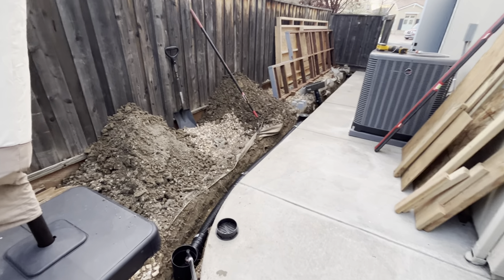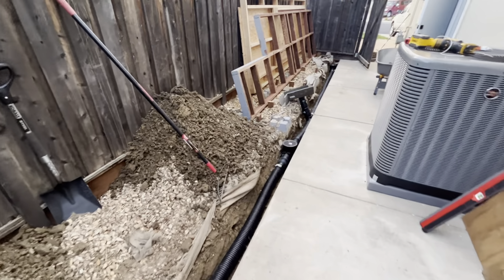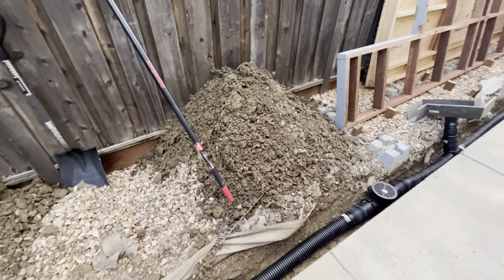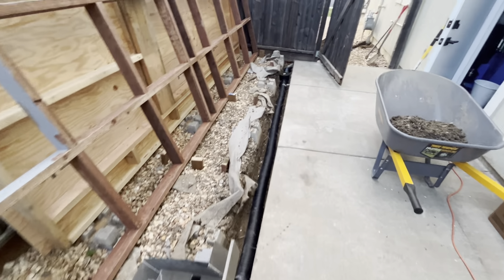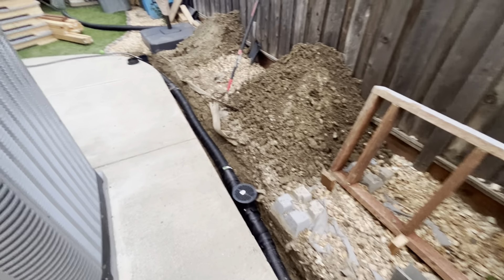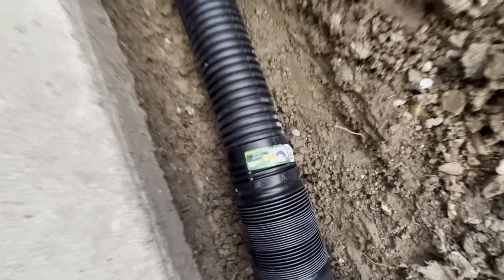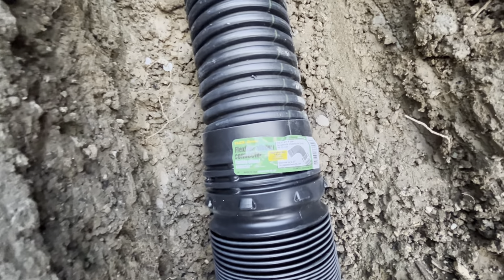Let's take a look at what's been going on with the shed. Today I excavated some more just to offset the grade so it slopes more towards the area I wanted to drain. Then I went and picked up some pipe, some flex drain, flex drain connectors and couplers.